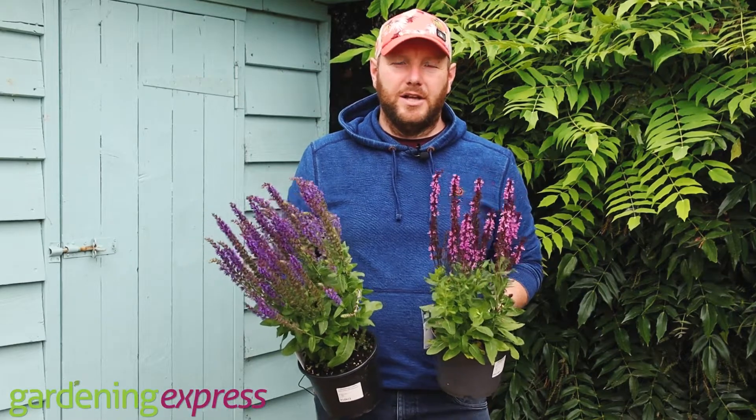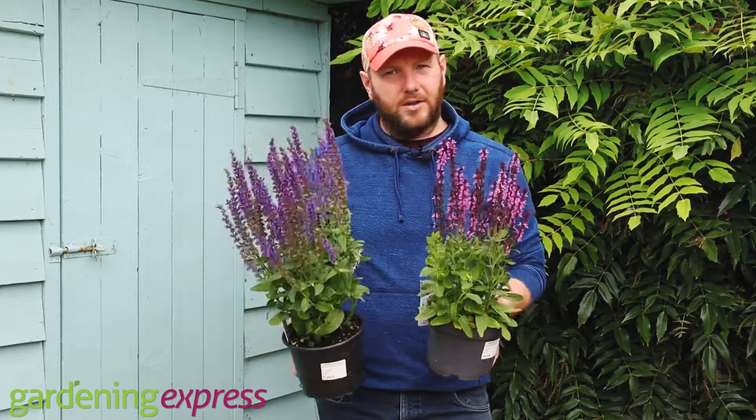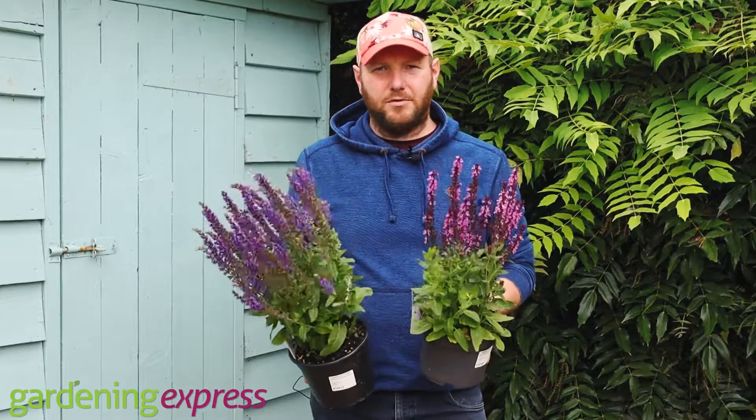Hi everyone, it's Chris at Gardening Express. I'm just showing you today these two plants — they're Salvias, Salvia nemorosa varieties.